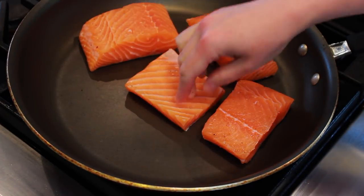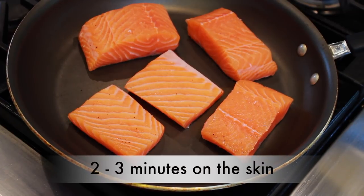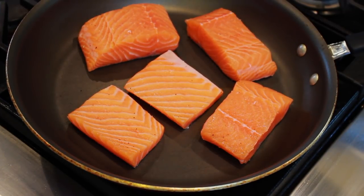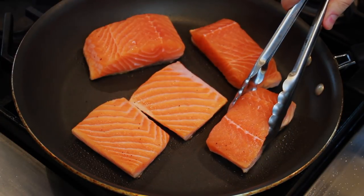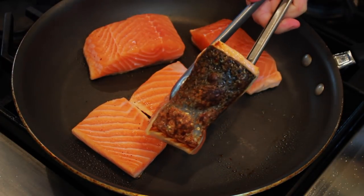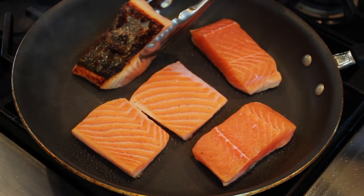We'll first cook our salmon on the skin side until it gets nice and crispy. The omission of oil is intentional — salmon will render plenty of its own fat, and you'll get away with less splatter if you skip the oil. In a couple of minutes, check to see if the skin side is well browned; if not, keep cooking the salmon on the skin side.